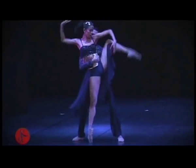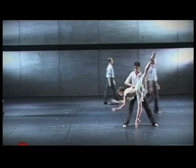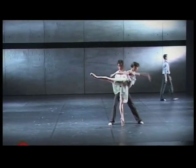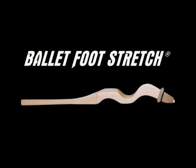Ballet Foot Stretch is the perfect personal portable tool to improve the feet of dancers and gymnasts today.